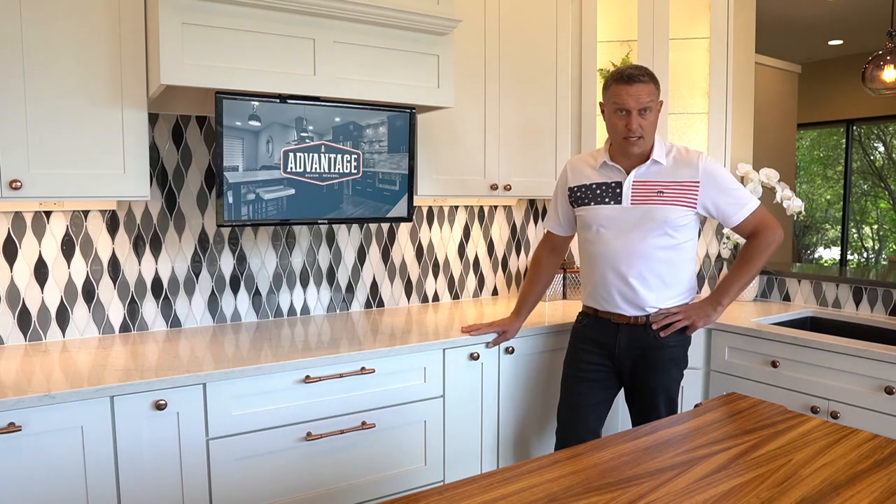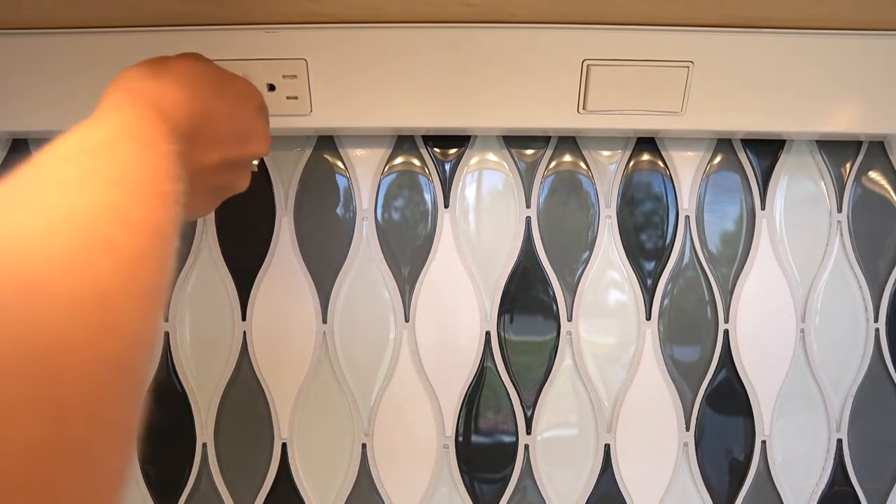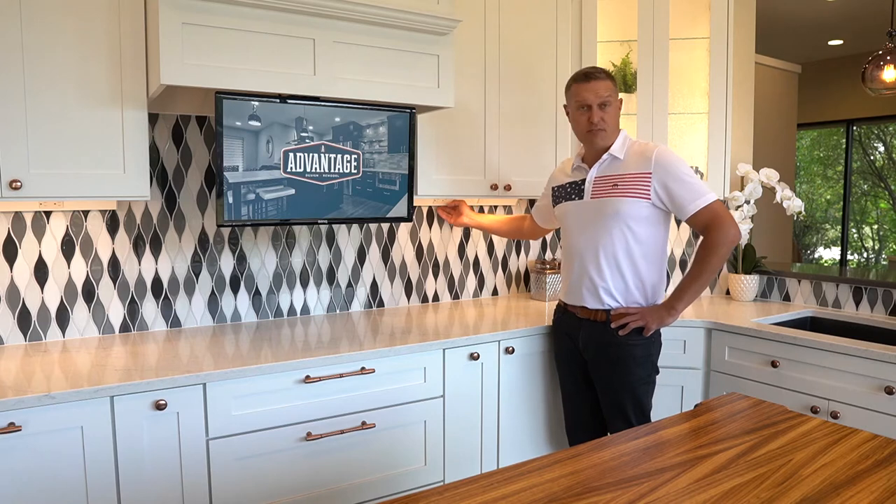The other thing it does is get your cords out of the way of hanging out of the wall. They do run up and into these devices, but it just provides another option.